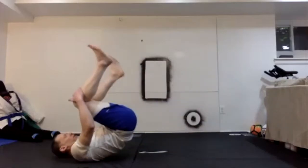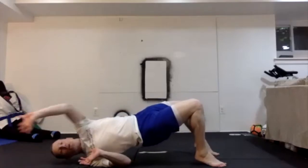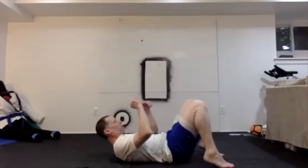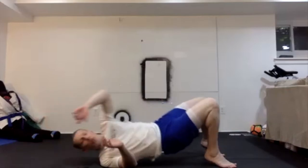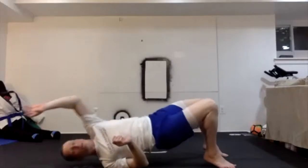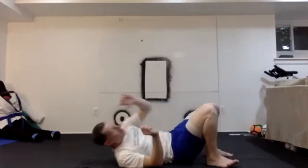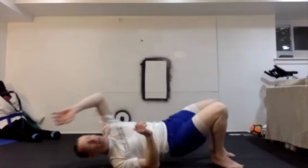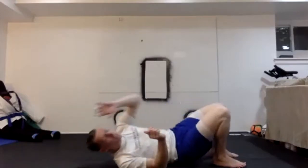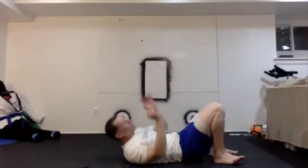Weights down, on your back. We're going to do bridges. The idea is feet close enough in — I'm going to bridge and then continue to turn, going to one side like I'm pushing someone off of me. This way I can engage mostly hamstrings, glutes, and lower back. I'm going to alternate right, left, right, left. Multiple sets of 10.